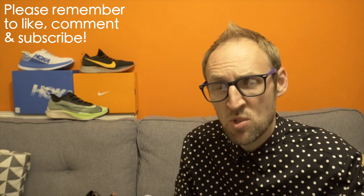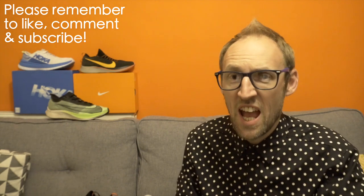Before I get into the review, please remember to subscribe, hit that like button and also the bell for notifications when new videos are launched.